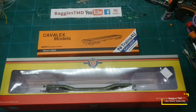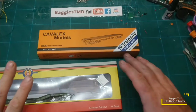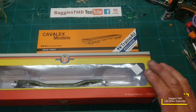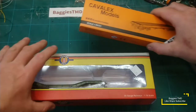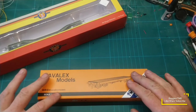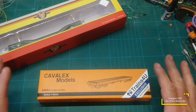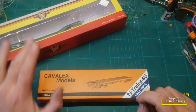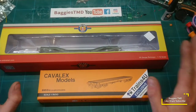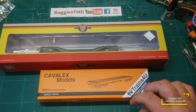Let's see — we have the Oxford and we have the Cavalex, which one is going to be the better model? Starting off with prices: the Oxford Warwell I've picked up for just shy of £30. The Cavalex Warflat, which is exclusive to Trains View so you can only buy it through them, is £35 a piece. So already the Cavalex is £5 more expensive. The Oxford is available anywhere that sells Oxford Rail stuff; the Cavalex one is only available from Trains View.